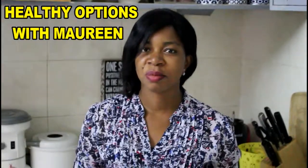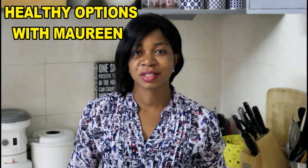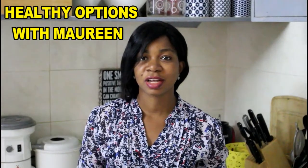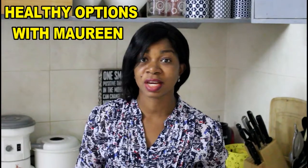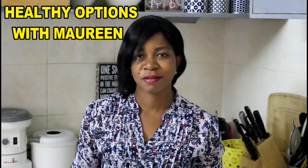Hello everyone, you're on to Healthy Options with Maureen. Today we'll be making some onion and owa sauce. The good thing about this sauce is that you can make it in a matter of minutes. As long as you have some onions at home and some owa — owa is also known as the African oil bean — this recipe can come together in a very short time.